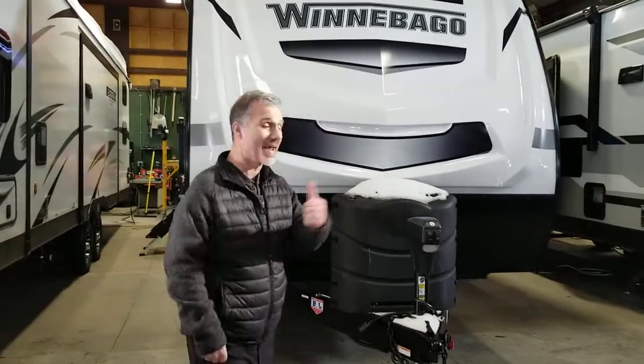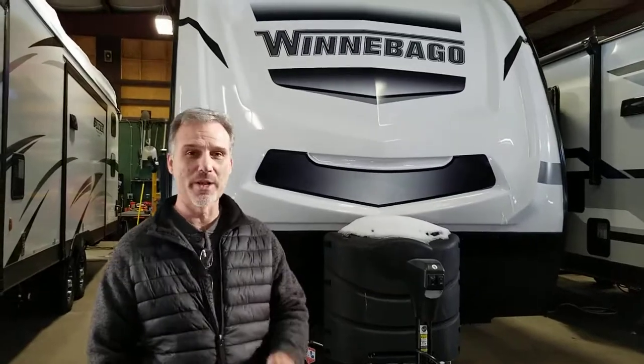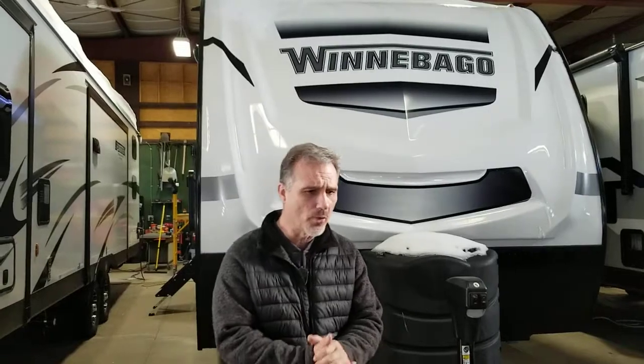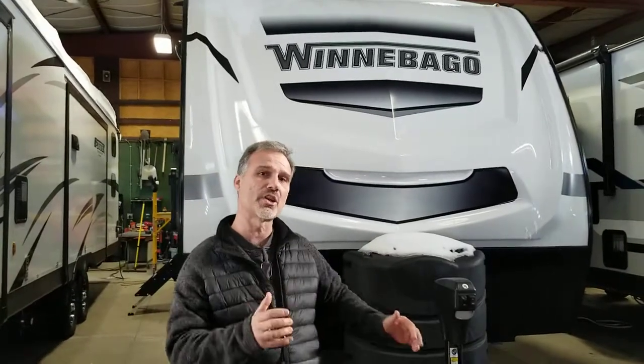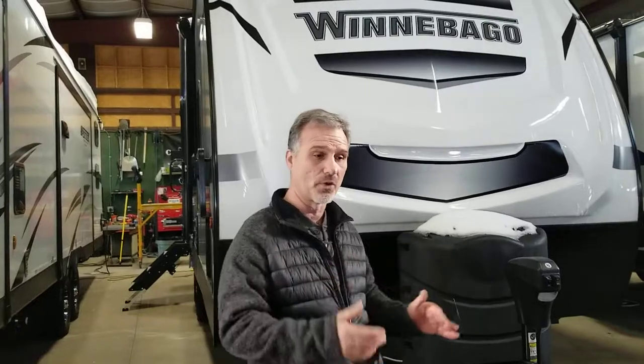Hi folks, Steve here at Ross Trailers. Today we're going to take a closer look at a 2022 Winnebago Mini Model 2301BHS. The 2301BHS is a replacement to the very popular 2455BHS. They made it a little longer to change the layout inside, give you more storage, a little bit more weight as well. It's a flush floor, slide-out floor — a great floor plan, and we're very excited to have it. I'm sure it's going to be a very big hit.